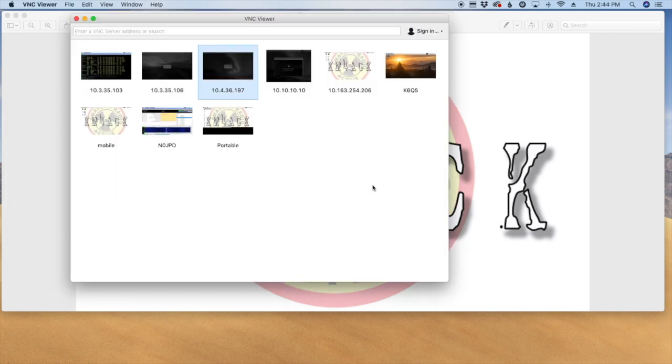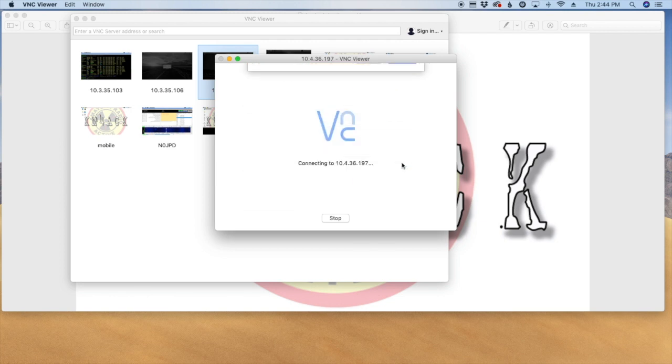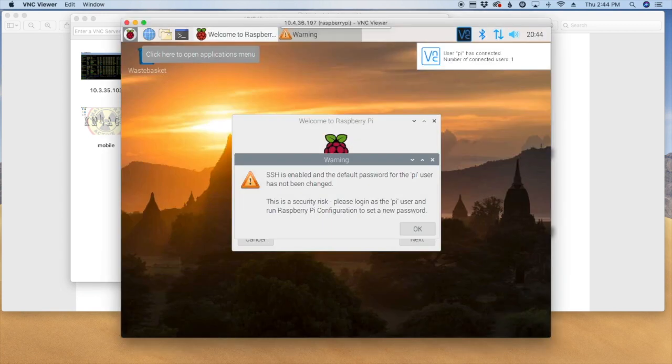Now that the Pi has had a few minutes to reboot, I've opened up VNC Viewer on the Mac. I'll enter the IP address — it tells me the identity check has failed, I'll say continue anyway, enter the username Pi and password raspberry since we haven't changed any defaults — and there you go, you're into the Pi and I've never hooked up a monitor to it. I hope this one helps you out — see you guys on the next video. Until then, 73.